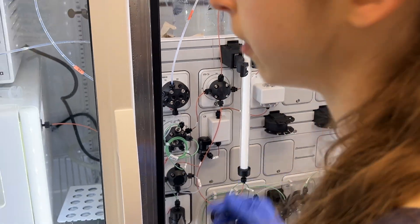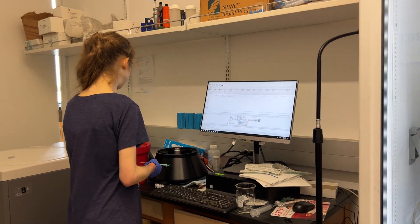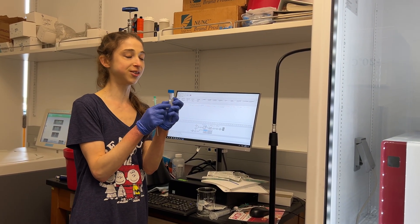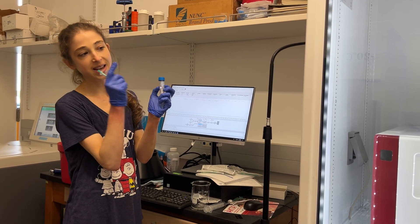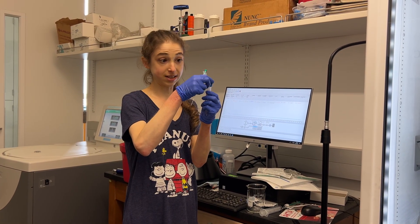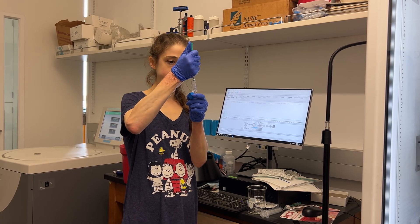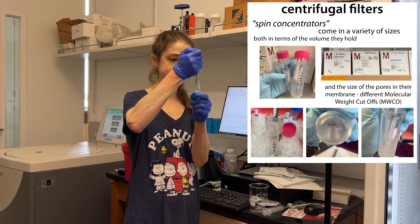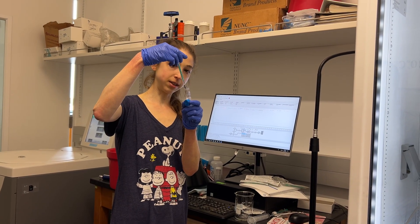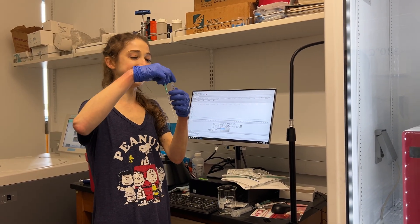Now the loop should be filled with buffer and it's time to fill it with our protein. We're just going to take it directly out of here, but we don't want to touch the membrane of the concentrator. It's really important that your protein is concentrated because it's not going to get stuck on the column in the loop — you want it to be as concentrated as possible to get the best resolution. I'm going to go up and down a couple of times to make sure it's mixed, then pull up a little over half a mil.